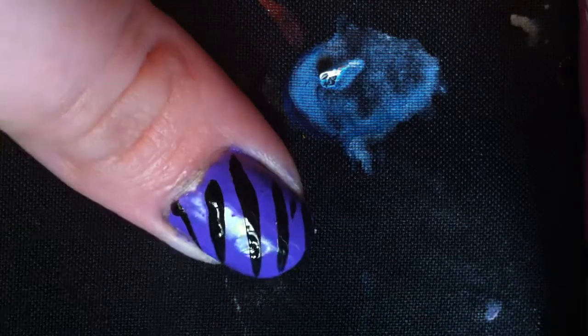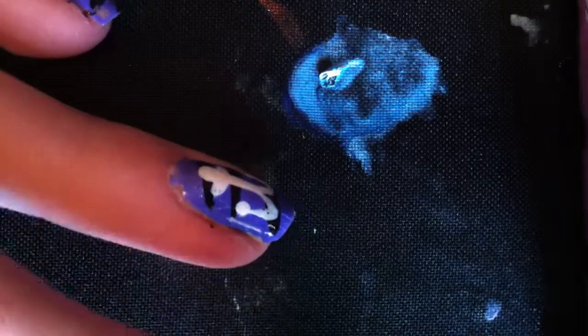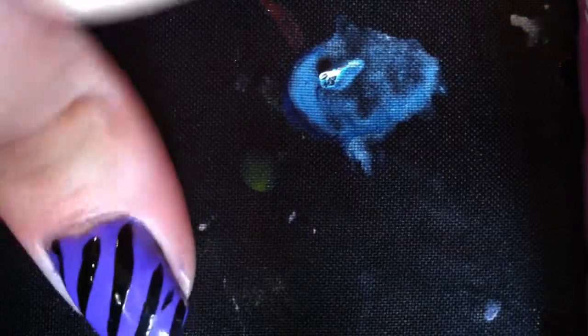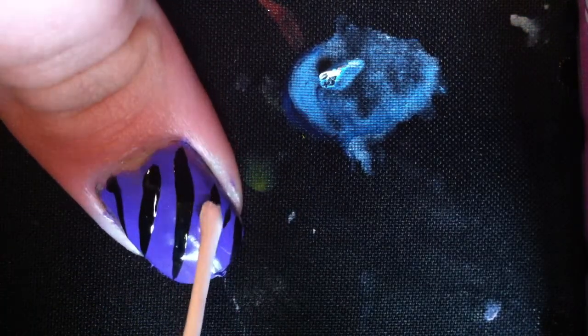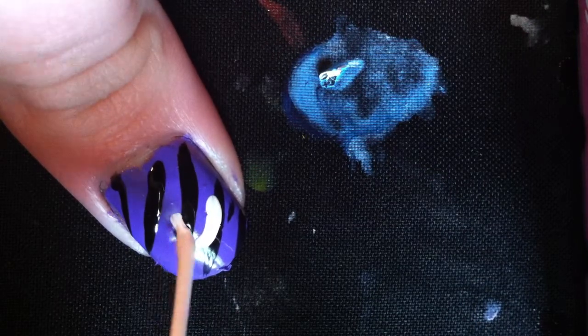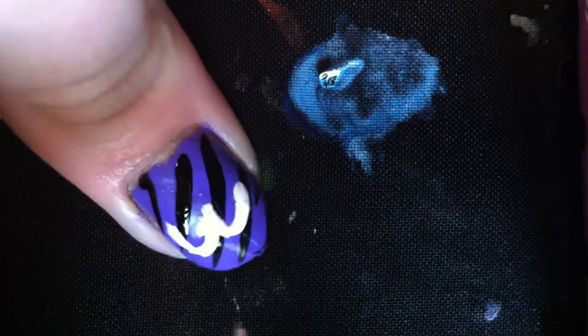Then, after that, you're going to let that dry for a second. Then, after you're finished with that, you're going to take your white striper and be sure you have a lot on the end and just put — just go like this — like two U's, just like that.